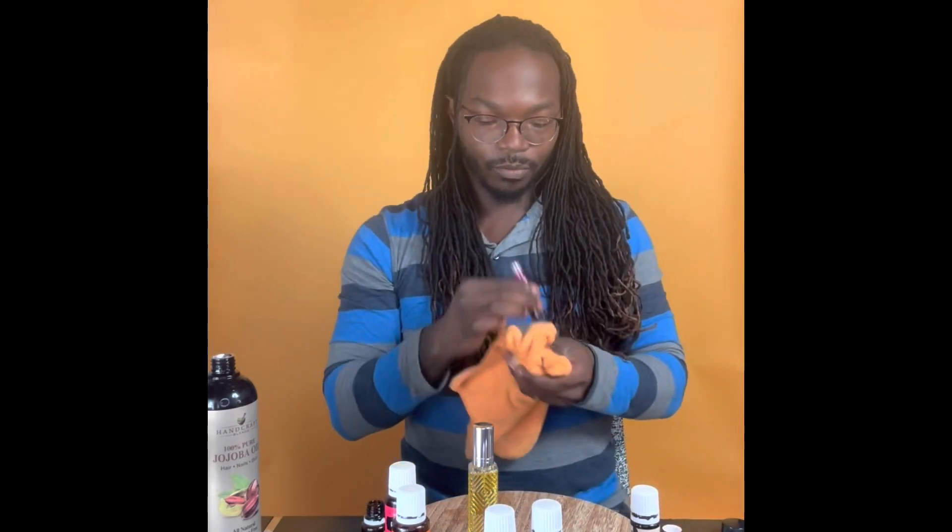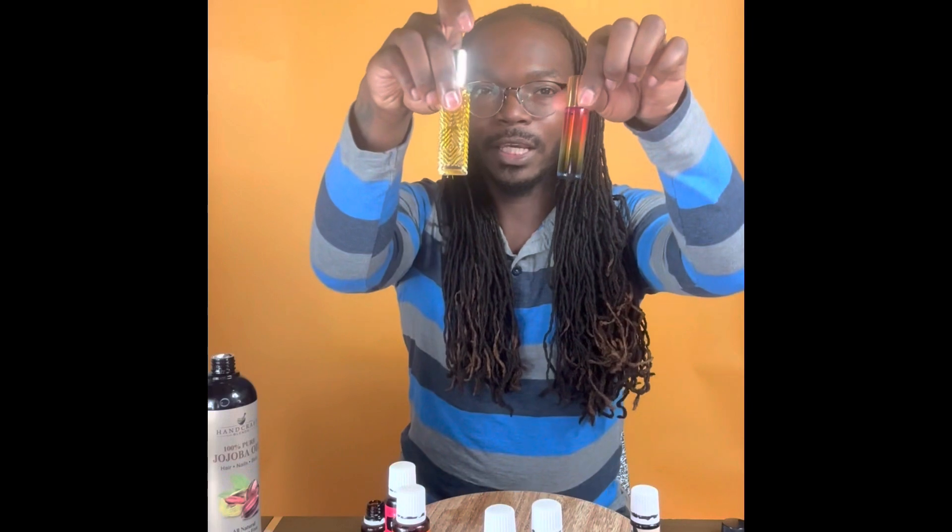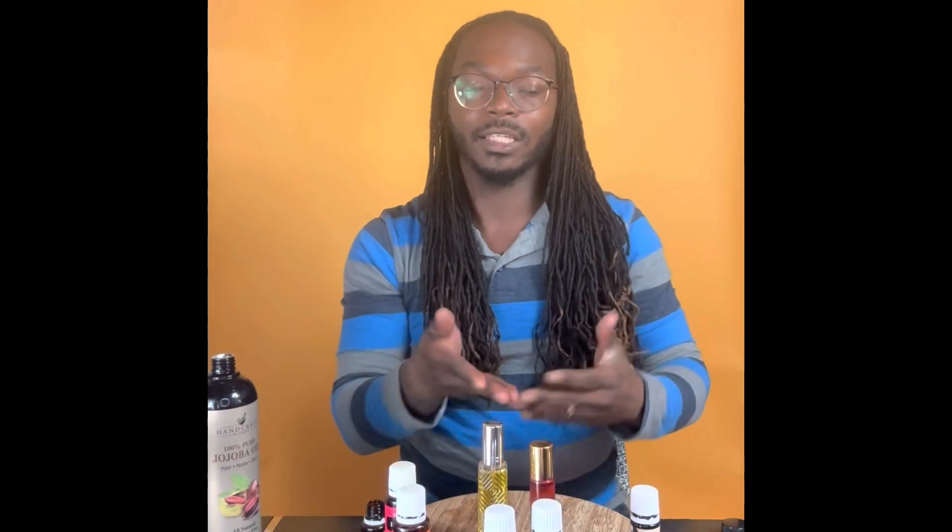We just put the roller top on this one — it comes with a roller top so you can apply it to your neck, wrist, thigh area, wherever you'd like to put your perfume. We'll wipe it down and shake it up. This is the perfume — how to DIY your perfume. I did two bottles, and I'm actually going to take these and probably a few more to give out to some of the mothers at work, because they work hard and they deserve it.